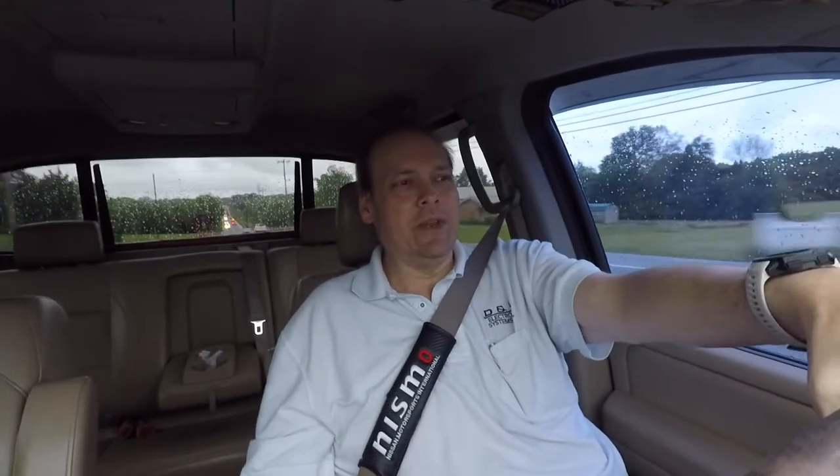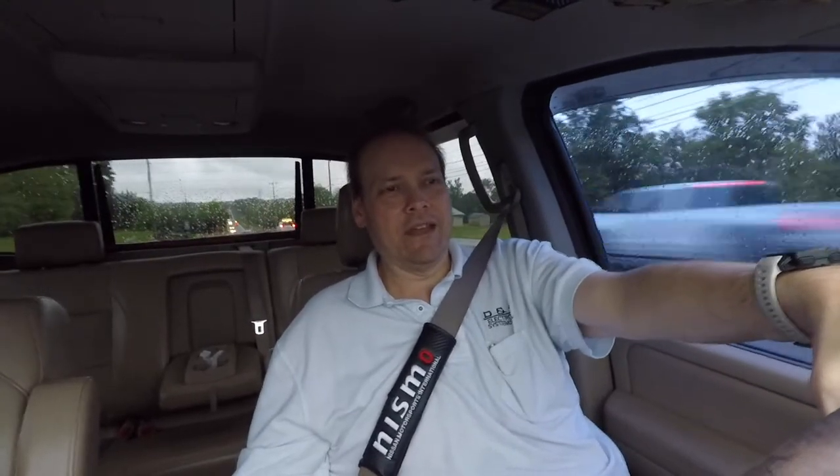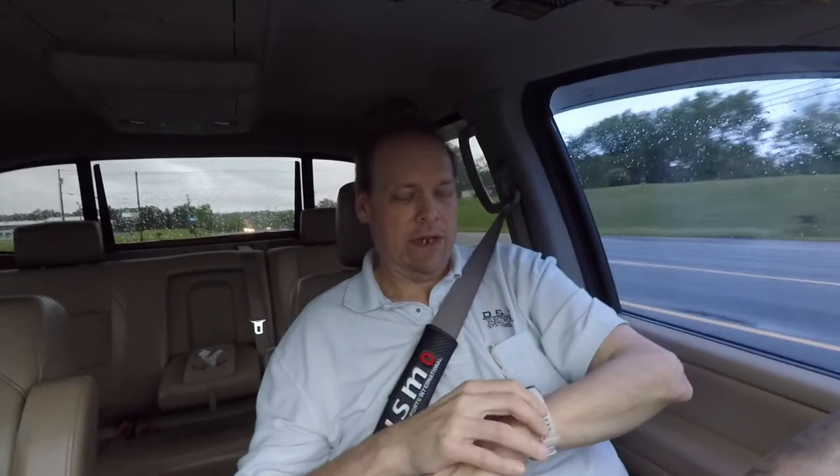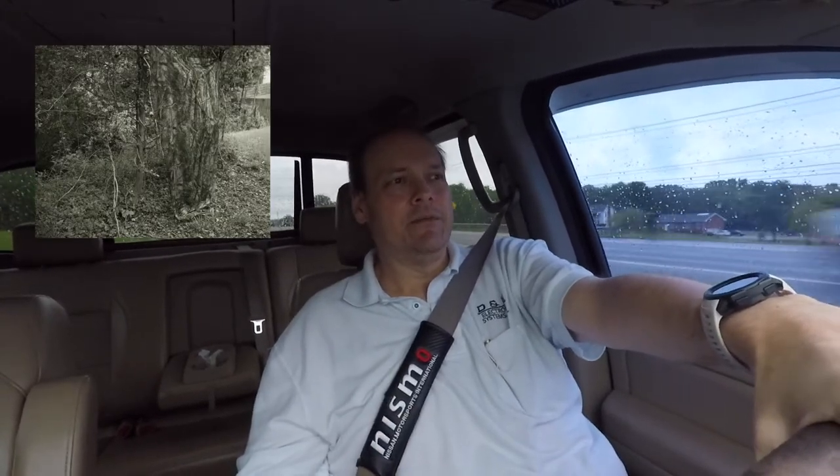Chase said if you want to dedicate one day a week to that kind of thing, I could. But why do the extra work? Because I'm doing product photography, too, here and there for people. Follow me on Instagram — you'll see that stuff. I may throw a picture in right now of an item I've been taking pictures of.